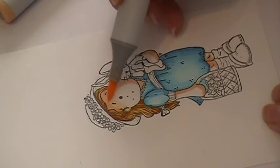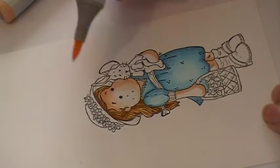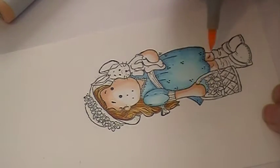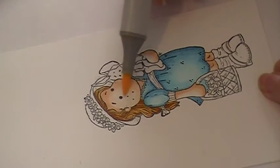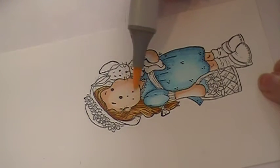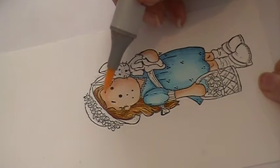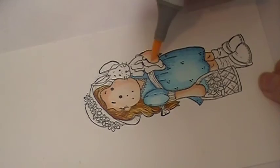I'm going to take my midtone, which is E00, and go over what I did, leaving some area for the lightest color. I'm just going to lay this color down without blending yet. Then I'll take my lightest color, E000, and lay it down, blending it up to the E00. This color does not blend well with the E11 — it's so light it will actually push the E11 up and leave a harsh line. So you definitely want to use a middle tone. E00 is great for that, and I use E000 to blend into the E00.